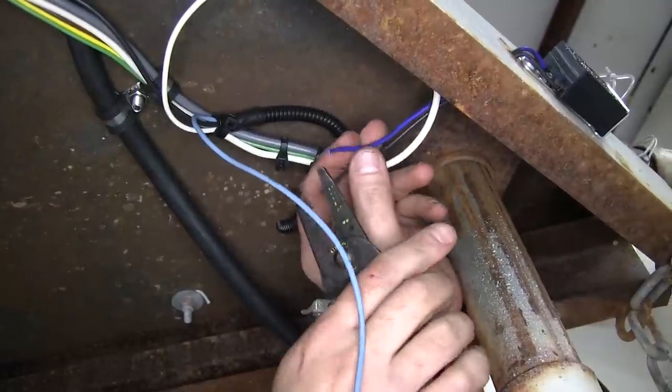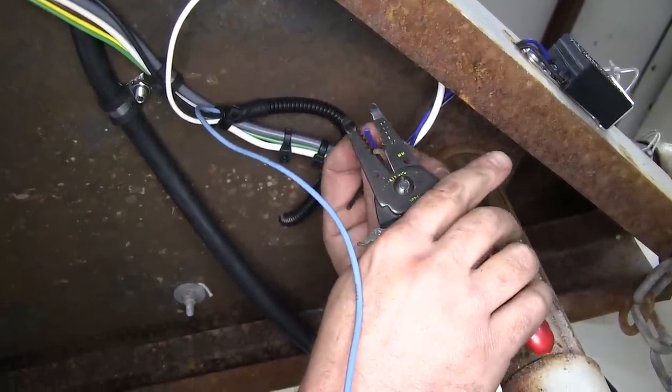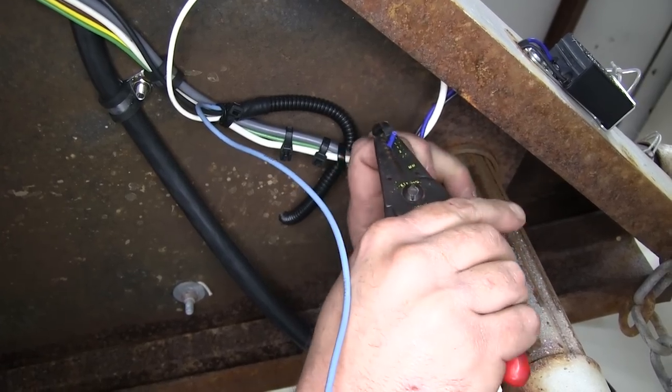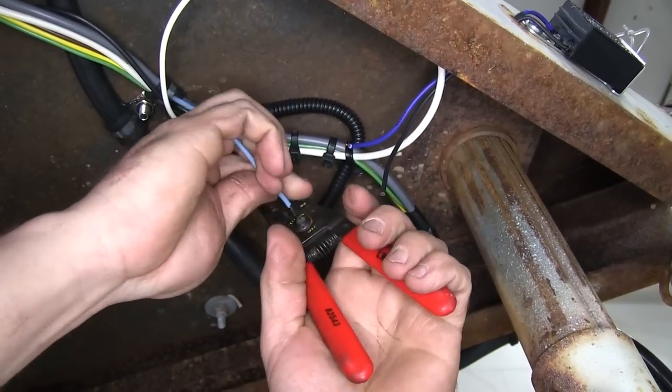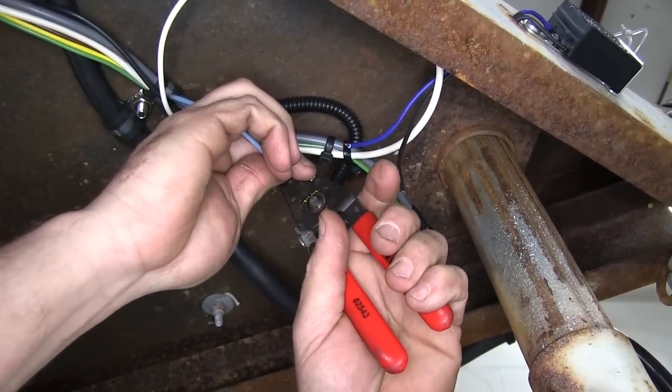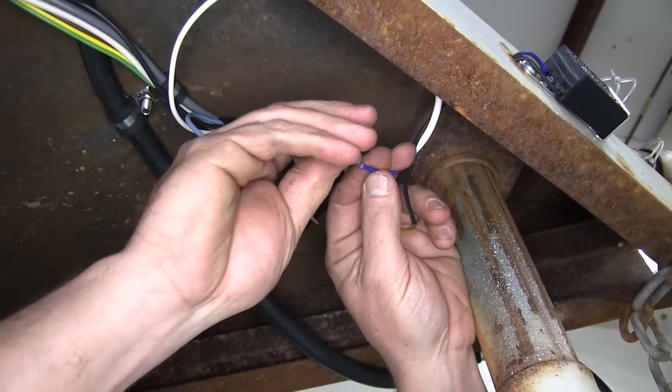Now we're going to go ahead and connect our blue wire off the breakaway switch to the blue wire coming off of the battery box. Go ahead and get our length, cut it down, strip our wire back, add our butt connector in, and crimp it down.